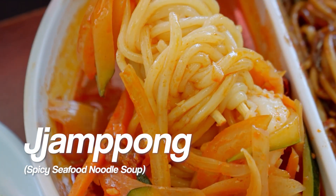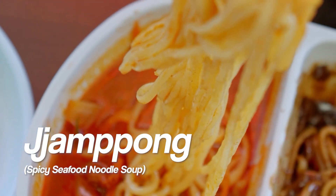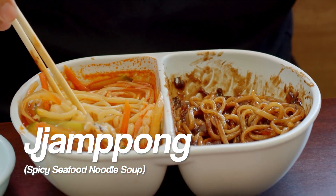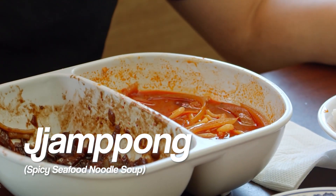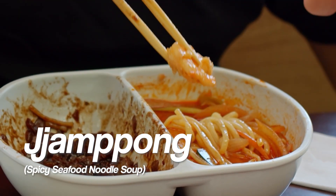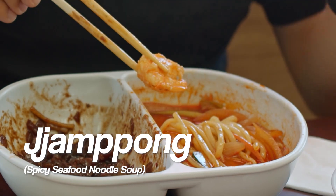It's jjampong. And jjampong, if you guys don't know, it's made with hot chili flakes and a little bit of oil. And you've got seafood and vegetables like shrimp, clam, cucumber, onion, and carrot.